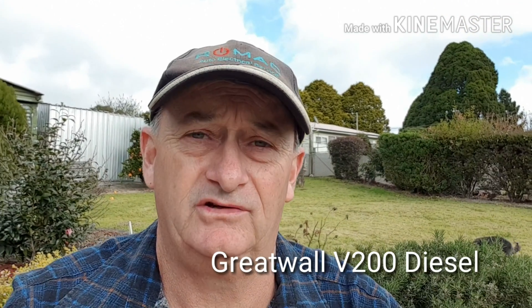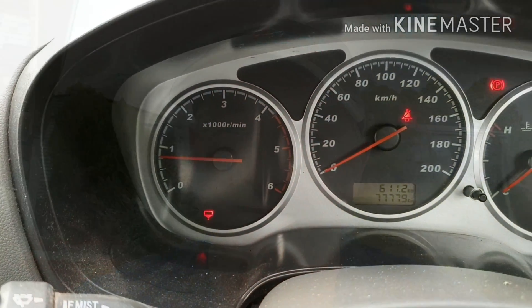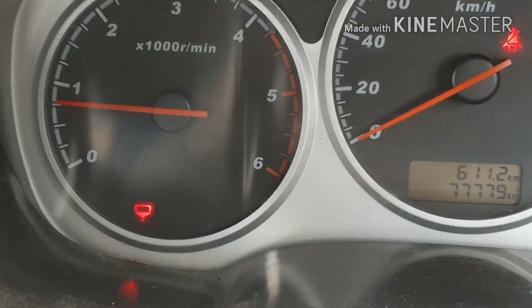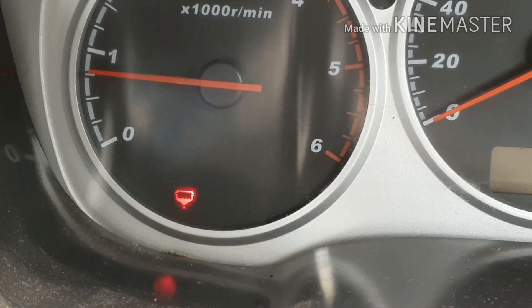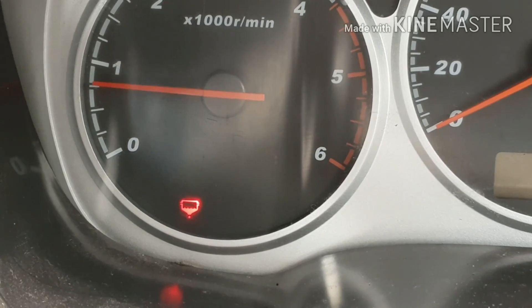Hi there. My 2012 Great Wall V200 has got a red light on the dash. I'll show you what it means and how to fix it. I'll show you how to drain the water out of the main fuel filter. The light comes on the dash — it says water in the fuel. So I'd better drain the fuel water trap on the main filter.